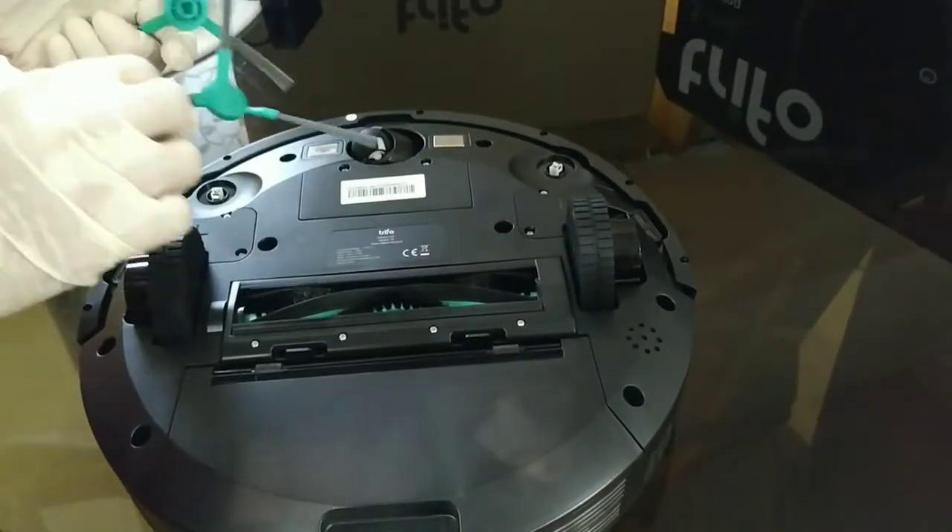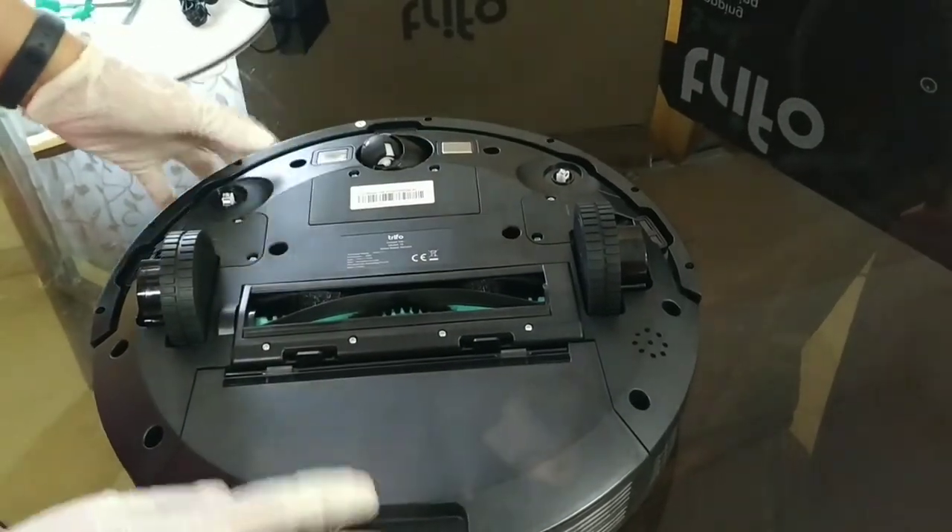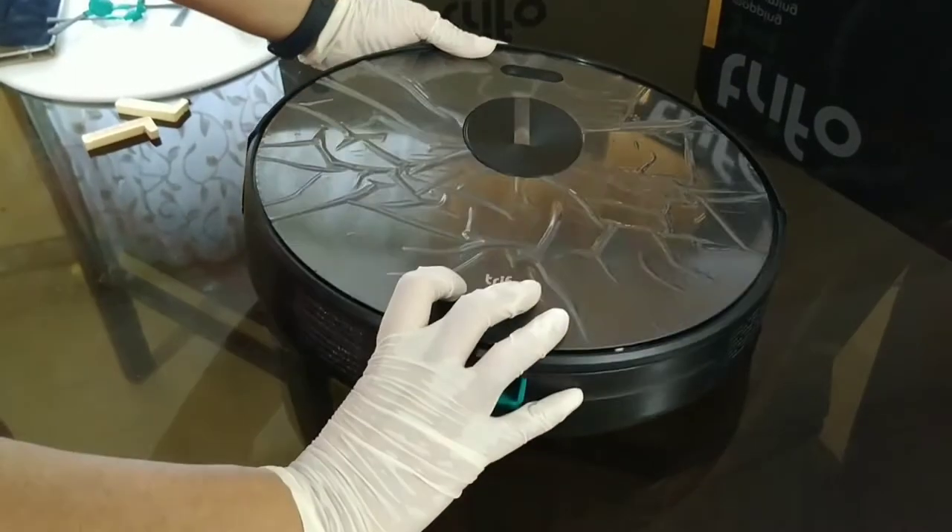Also, you need to make sure that whenever you turn the machine upside down, just remember to keep it on a softer surface or on a cloth to prevent any scratches on the upper surface and to protect the camera.